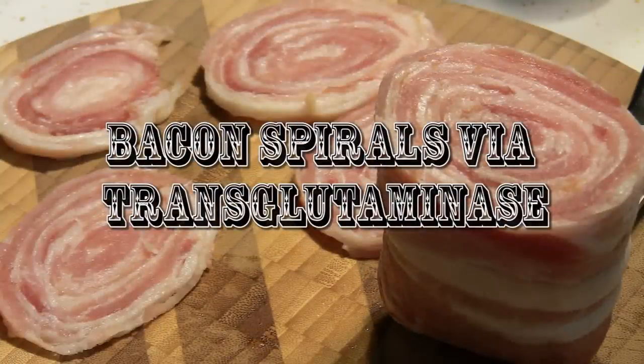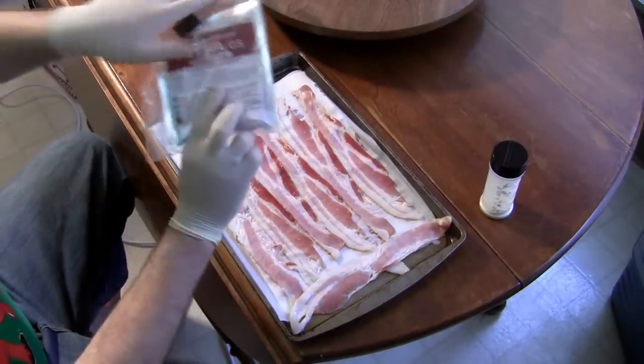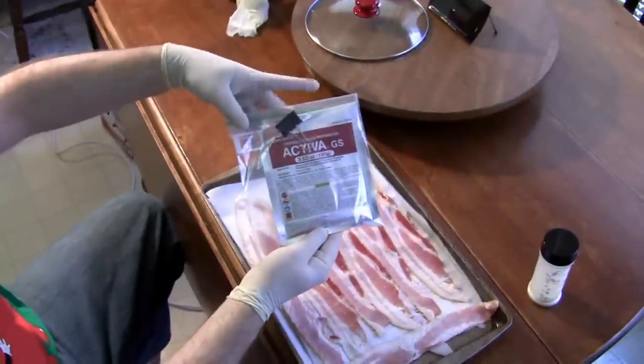Welcome to another Procrastination Pictures Gastronomic Alchemy video. Today's project is a bacon spiral made using transglutaminase, also known as meat glue.